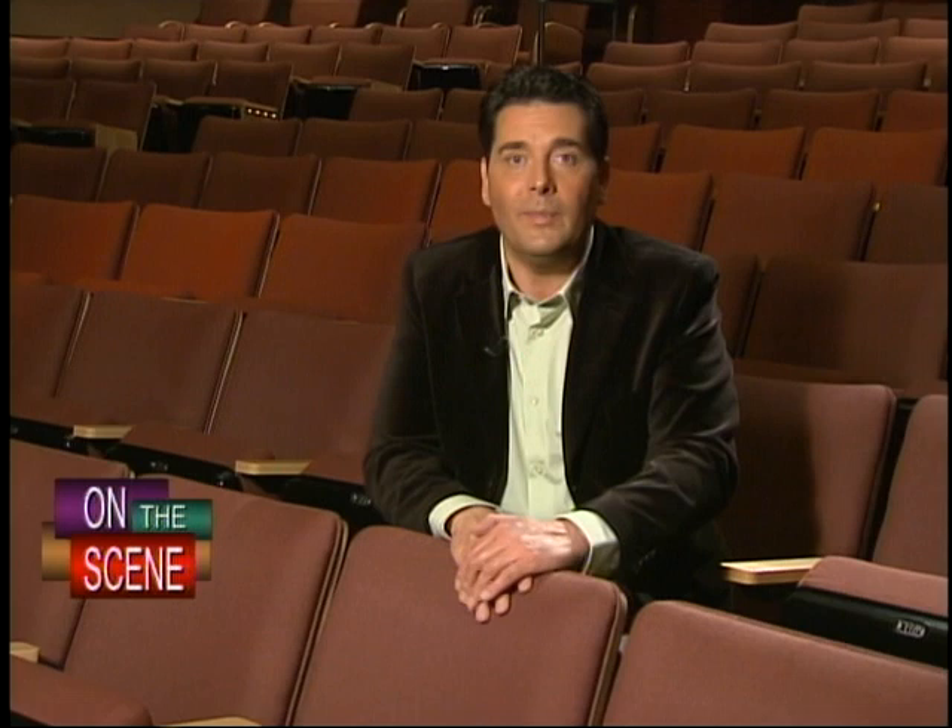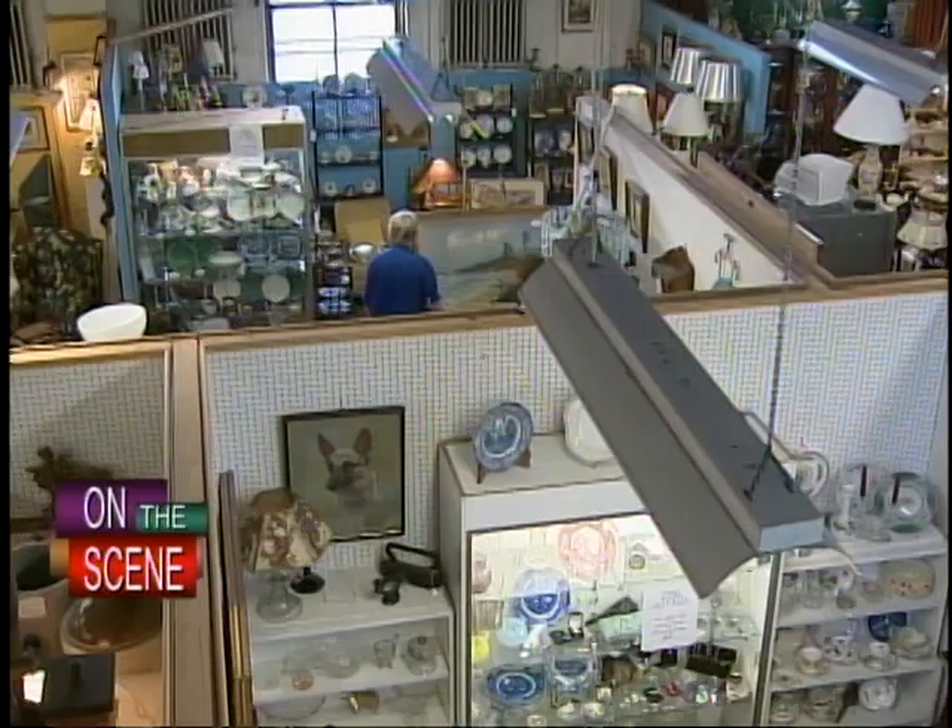When most of us look at a chair, we see it for what it is. But an artist can see beyond the obvious and into the possibilities. That's true for the sculptor we're about to meet, who's got objects and inspiration.